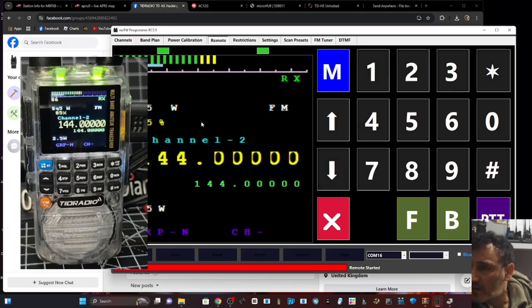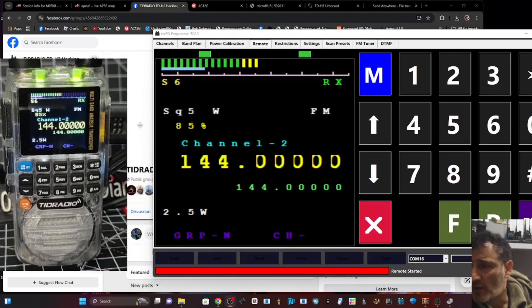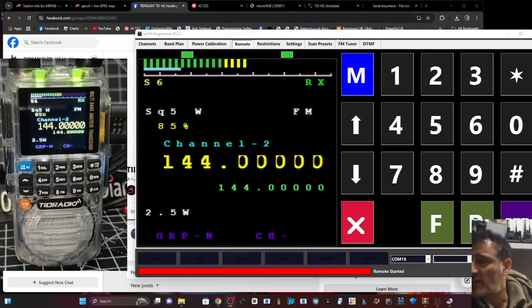I think that's enough for now - you've seen the software, you've seen how to do the loading. It is experimental. Big thanks to Marcus - check out the Facebook page TyrDy Radio Hacking. Bye for now, please hit like and subscribe. 73 and all the best.